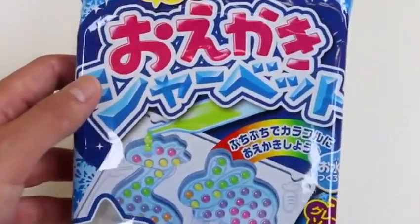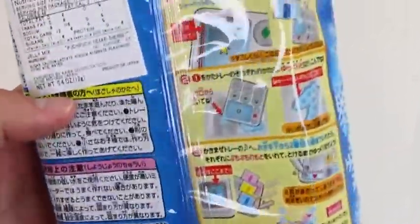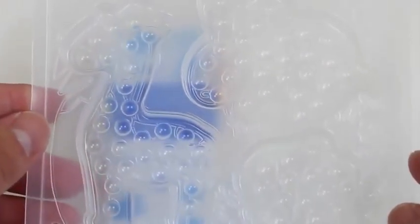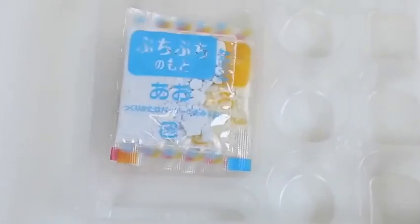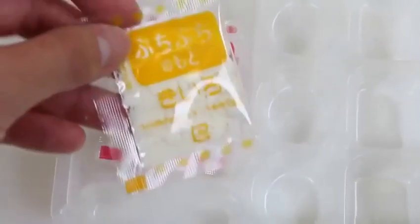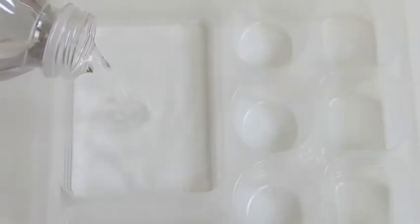Hey everyone, Awesome Disney Toys here, and today we're bringing you the Meiji Oikake Sherbet — we'll be making a frozen Japanese sweet candy, so this should be exciting! Here's the mold tray — we can make a giraffe, rabbit, and a fish. Here's the blue powder, the yellow powder, and the pink powder. We get a liquid dropper and a tray to create the liquid flavors.